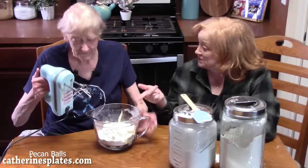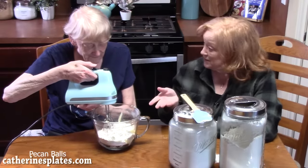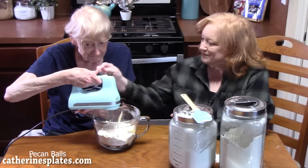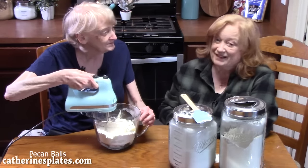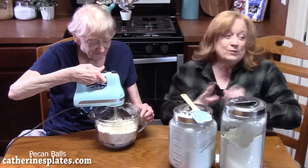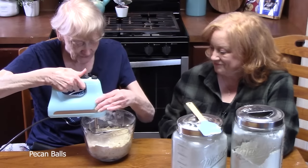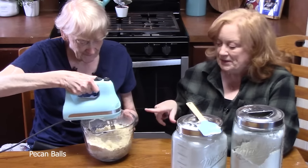We're going to cream this together using an electric hand mixer until it's all combined. Start off slow because you don't want a snowstorm — although we're in southeast Texas and we would love a snowstorm. Ramp up the speed just a little bit and combine the rest.